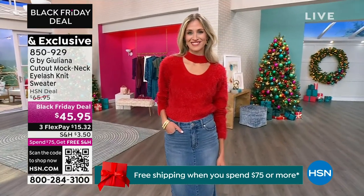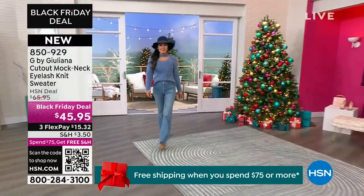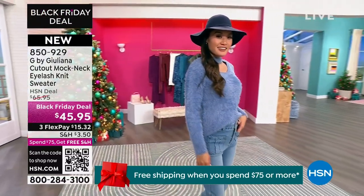Black Friday deals mean the best prices of the season. This sweater is $15.32 per FlexPay to get it home. It's easy care at home. The sweater is 23 inches in length — a classic sweater with a twist. It was just debuted brand new and is not a clearance item. Helen wore it for three hours and found it incredibly soft against her skin, even with sensitive skin.